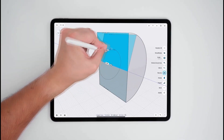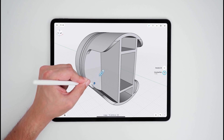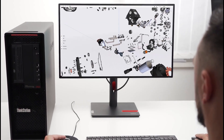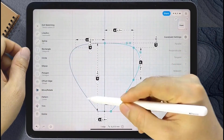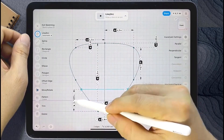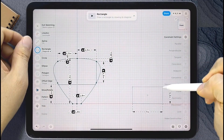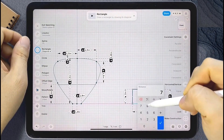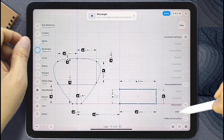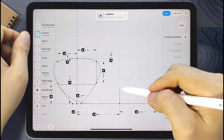Shaper 3D works on iPad, Mac, and Windows, and it syncs your work across all devices. You can start a design on your tablet on the go and then open it on your desktop later. It's important to know that the app started on iPad, so that version often feels the most polished and gets new features first. The Mac and Windows versions have improved a lot but can sometimes feel a step behind the iPad experience.